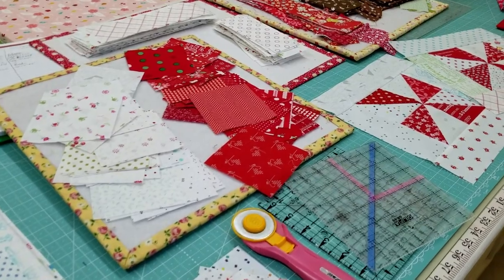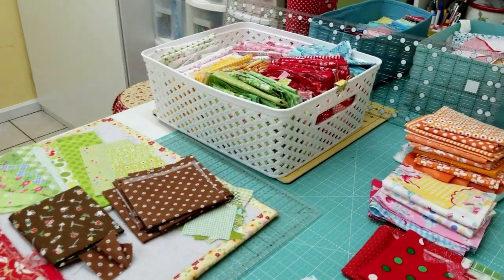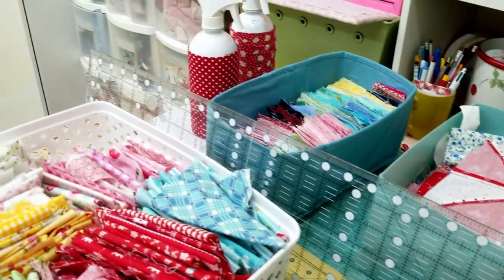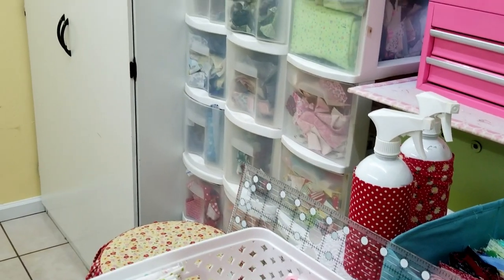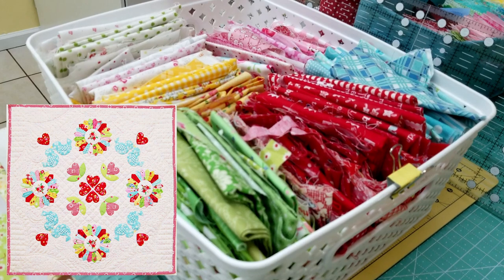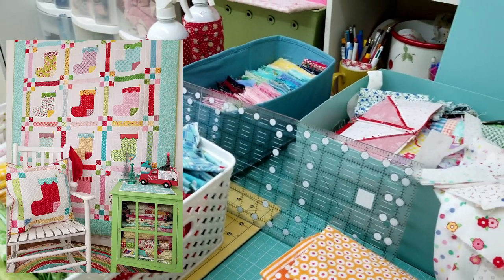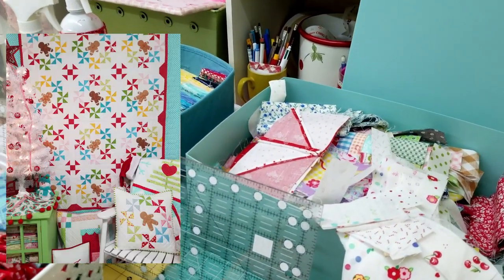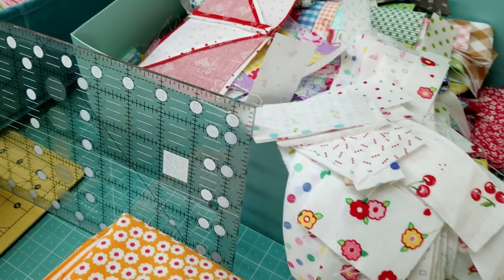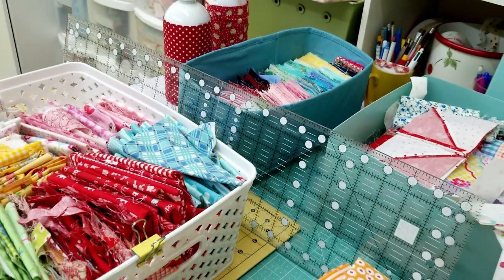I wanted to stop right here and talk about my fabrics. I've been collecting fabrics for a long time, but I realize everybody hasn't been doing that. I have this white basket that sits on my cutting table at all times - I'm constantly adding to it and taking away from it. If you want to try to make this quilt scrappy, one line to look into is called Bee Backgrounds by Lori Holt for Riley Blake - it's white fabrics with small prints and they're really cute.